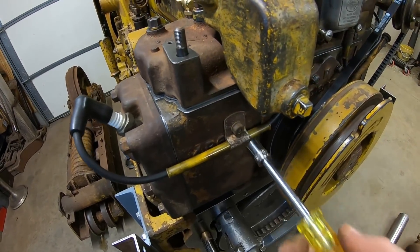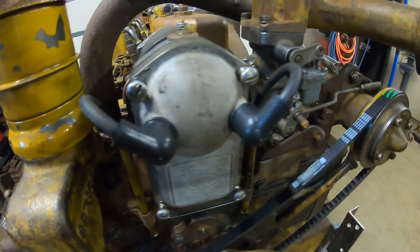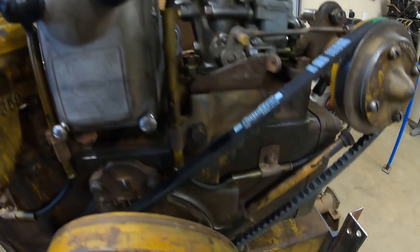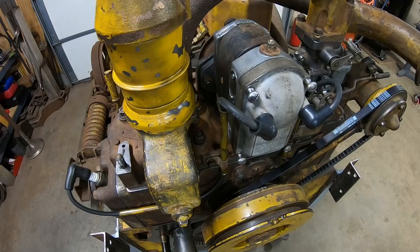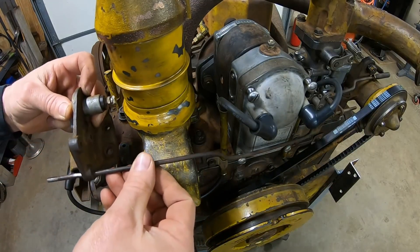Just finishing up hanging the spark plug wires now. They go through these guide tubes on each side of the mag and down along the water jacket on each side, which routes them cleanly and keeps them protected from the belt and the control rods and everything else. Speaking of control rods, they're up next.